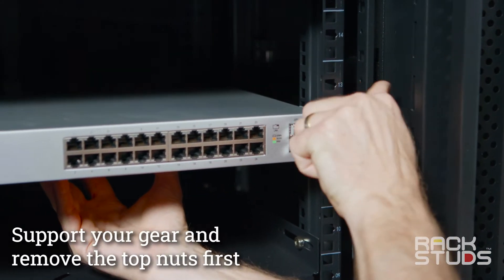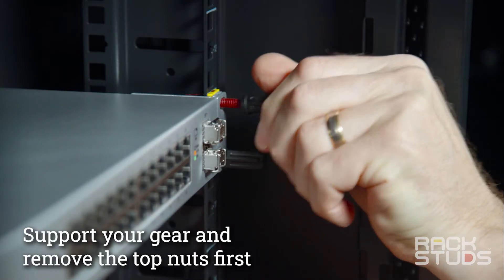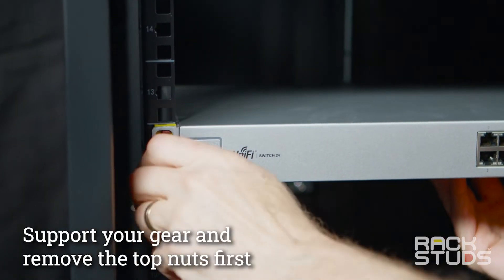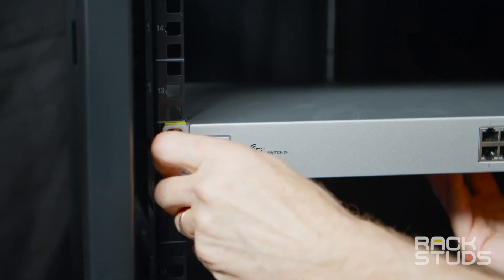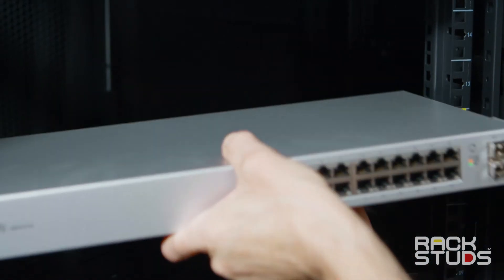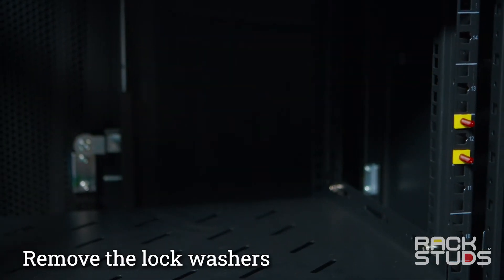Support your gear at the rear and remove the top nuts first. Remove the yellow lock washers.